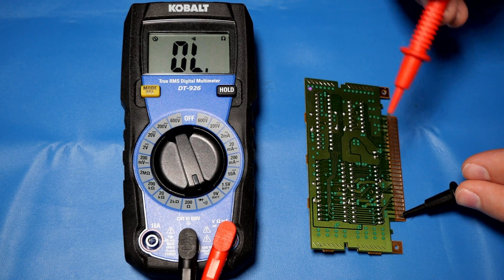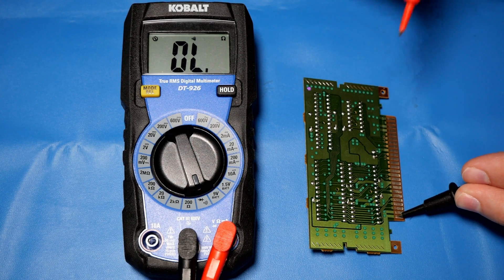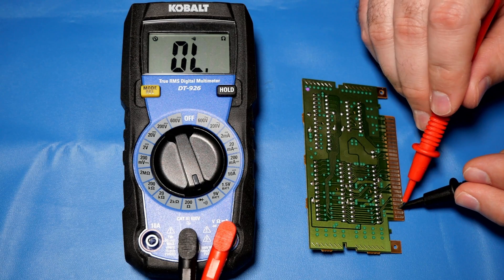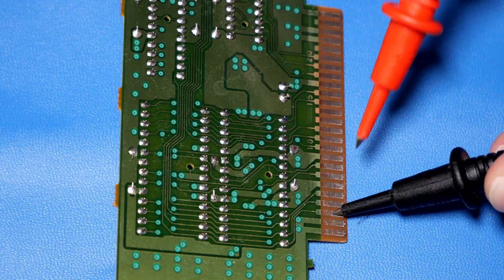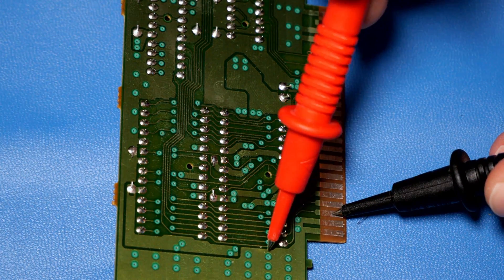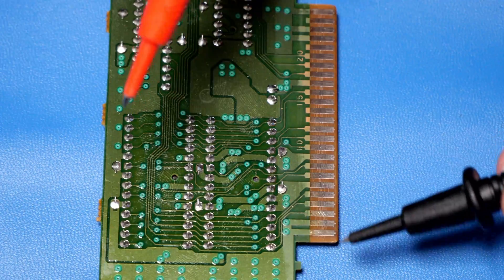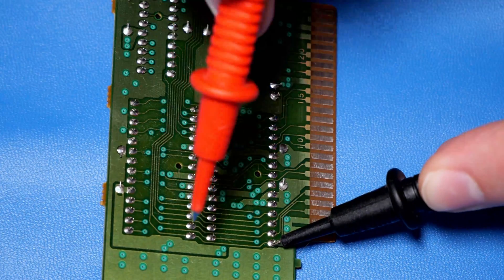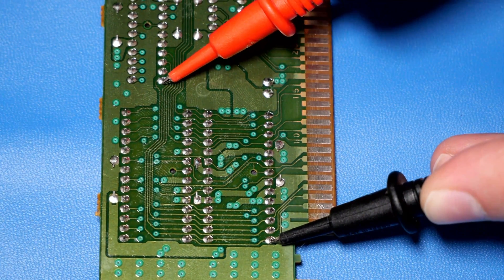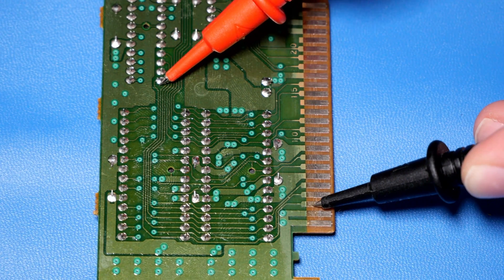We'll put the black connector on here and touch something on the outside. You hear that annoying beep — that means it has a connection through there. This one also connects out there, so that one's fine. Following the lead, this third one goes up to here, so that's good, and then it continues on up to here. We're actually not getting anything from that one. This one is supposed to connect to that — it does continue and goes to this connector right here. So it should go all the way through from this third one to that first leg right there.